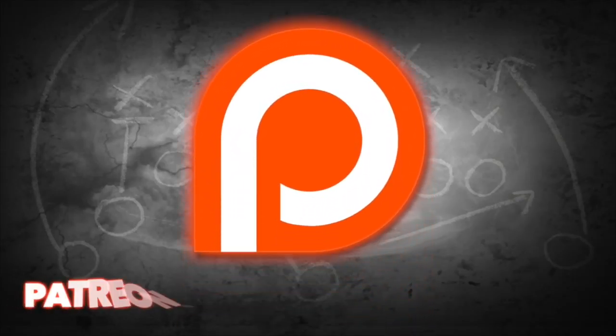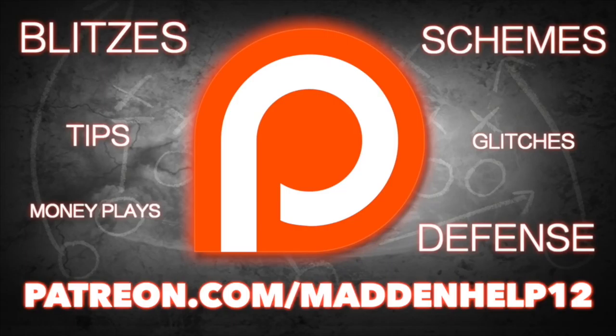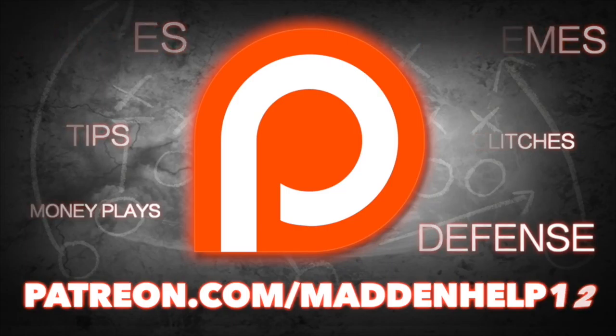Hey guys, if you're serious about taking your Madden game to the next level, head on over to patreon.com/maddenhelp12. You will receive the best blitzes, schemes, tips, glitches, money plays, and defenses anywhere. So if you're interested, head on over to the link in the description below.